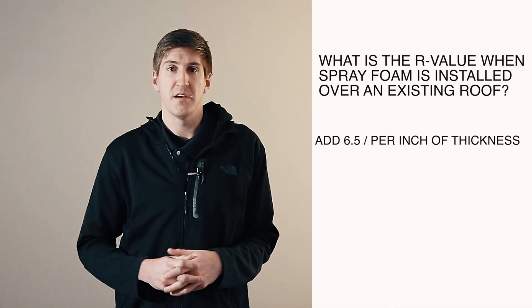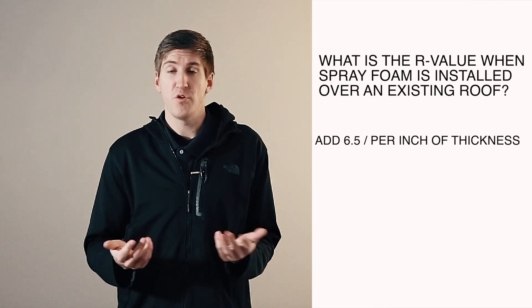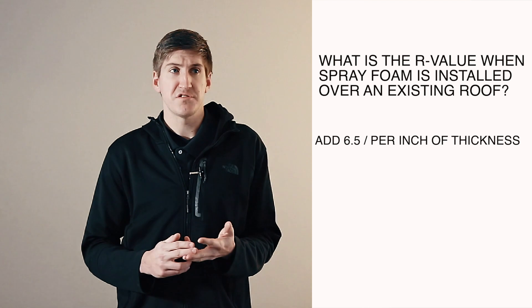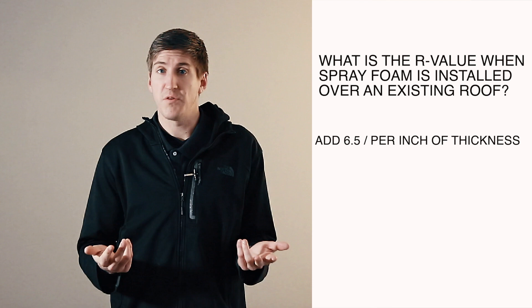Someone called and asked how much R-Value would be on their roof if they applied 2 inches of foam. Well, it depends on what your existing roof is. If it's in good condition and we're not removing anything, just take whatever you already have there and add 6.5 per inch onto that. A common example would be a TPO roof with 2 inches of polyiso insulation underneath — that's an R11. So if you had 2 inches of foam on top of that, you'd have an R24.